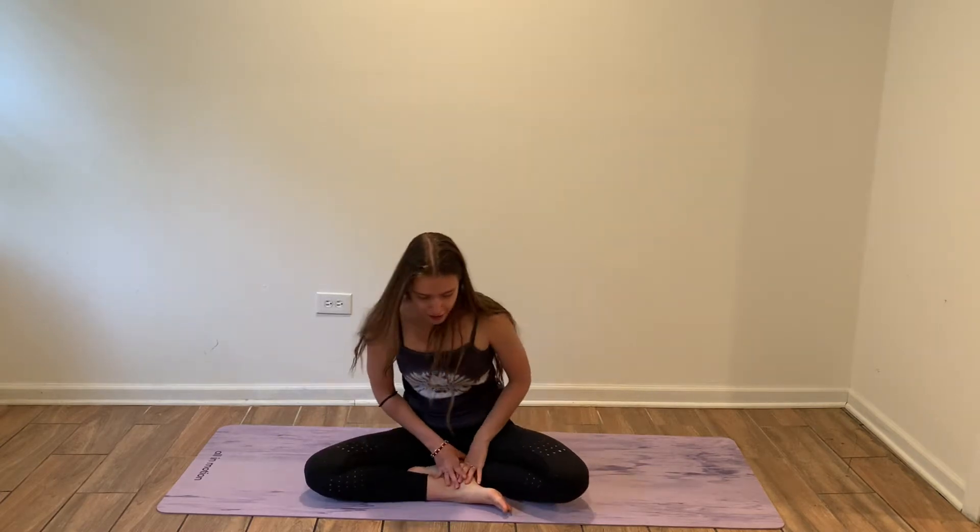Hi everyone, today I'm going to show you how to do your Mandukasana, or drop pose. Drop pose is exceptionally good for our hips and our thighs. It's a great opener for the fascia. It also helps us to release our lower back — it's especially good for people who sit a lot for their jobs, releasing the lower back area from tension you may have after sitting for a long time.